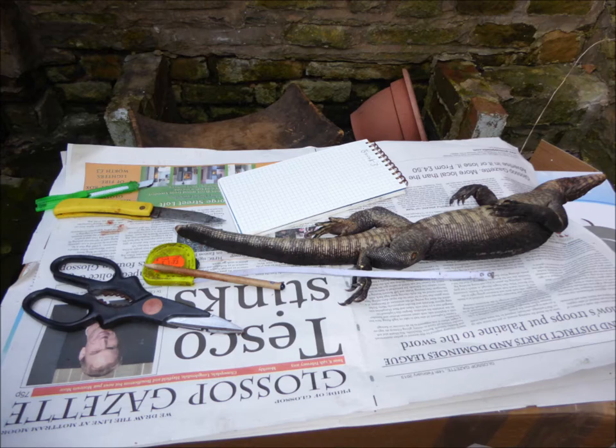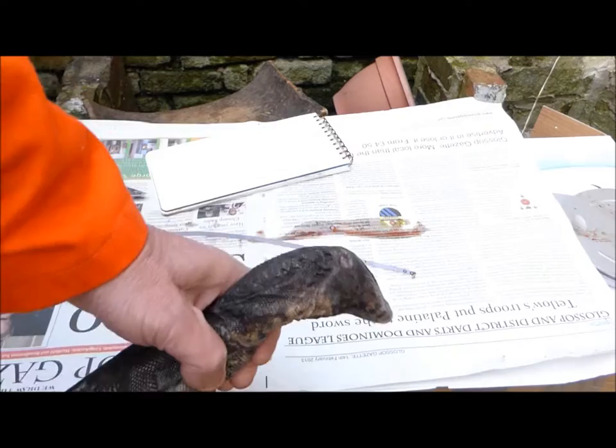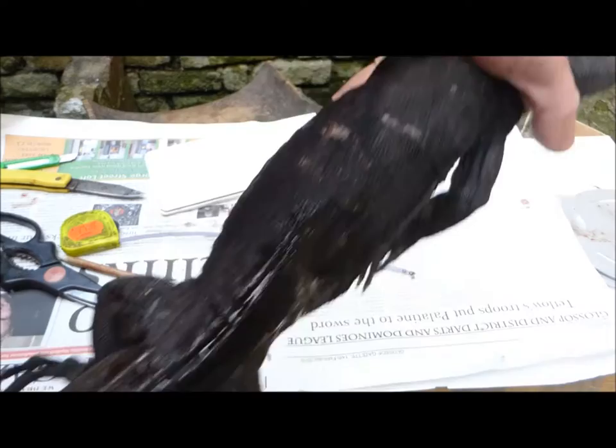Hello, my name is Daniel and this is the third of the bio-wax I got from a friend that I'm cutting open. This one is a melanistic type of Varanus salvatorei. I would have called it Varanus salvatorei togianus, but it was sold as Varanus salvatorei ziegleri and it is supposed to come from Saran.